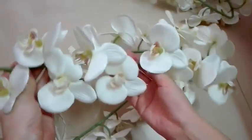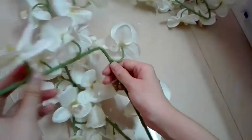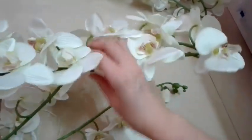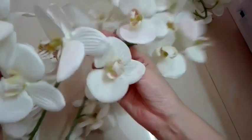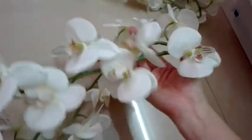Let's see the Oki wire again. There is iron wire inside, so we can adjust the shape and adjust the angle. This kind of wire is very useful.